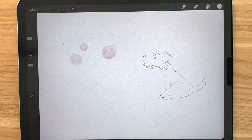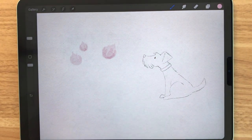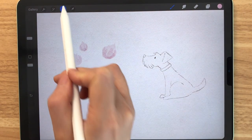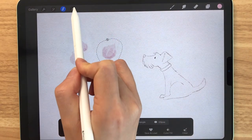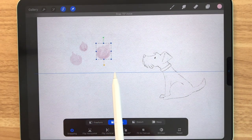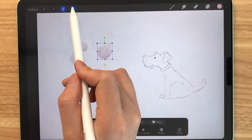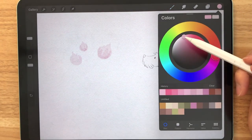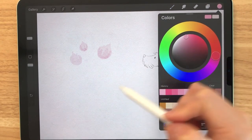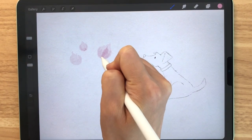Right now I just think that the bigger flower is just a little too far away from the other two, so I'm just going to select that one and move it closer to the other two. Then I'm going to select a slightly darker pink and make some strokes on top of these buds.